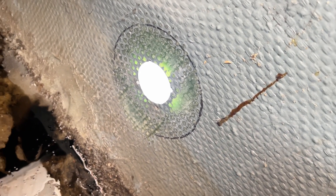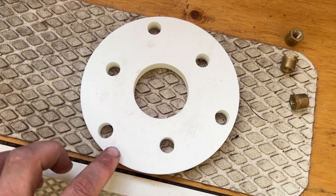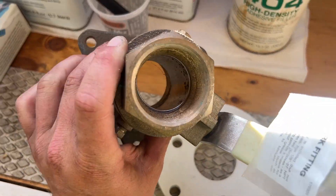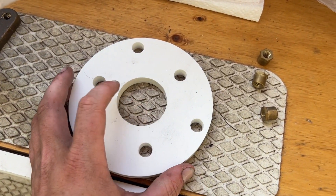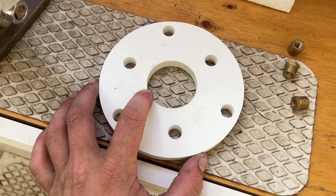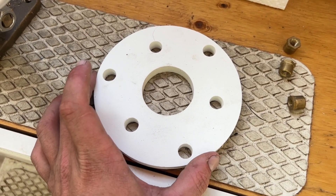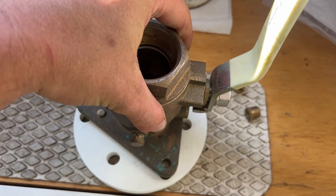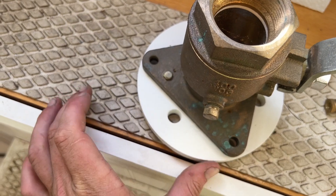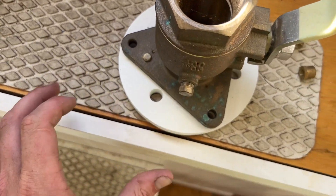I've sanded and prepped the surface about as much as I think I need to. You'll notice our backing block has six holes and our seacock has three holes. This is a BB-2 backing block — it fits one and a quarter and one and a half inch through hulls, so we have two separate through hull sizes we can use. We're gonna take our through hull and line it up; I'm assuming it's the larger holes on the outside — and yes, those are gonna be the holes we use.